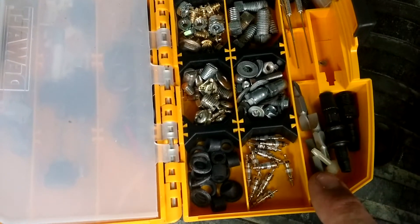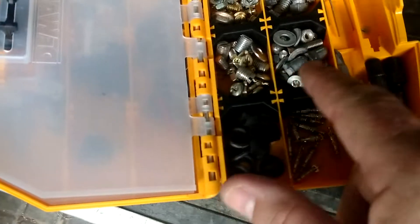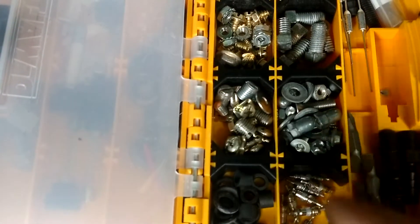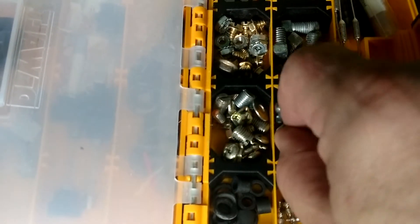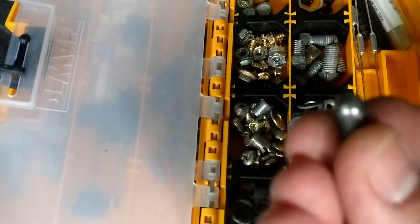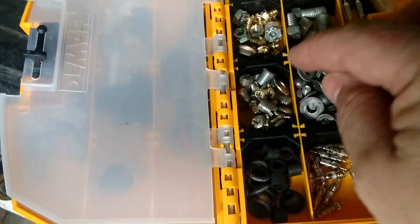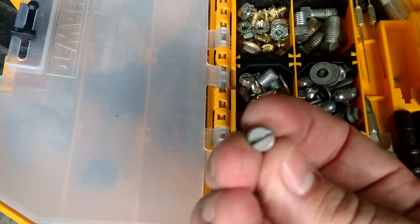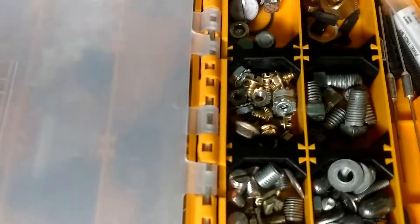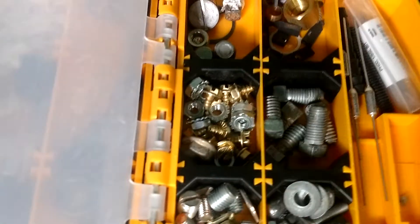Extra little bits for the screwdriver, some little couplings for rubber hoses, and all the stuff for outdoor fan motors — like the 11/32nds washers and those little crown caps that go on top of some of those motors. Those things fall in the snow or the grass and you lose them. Also got little pieces for going into breakers and contactors, and the small screws that hold the legs on ECM fan motors.